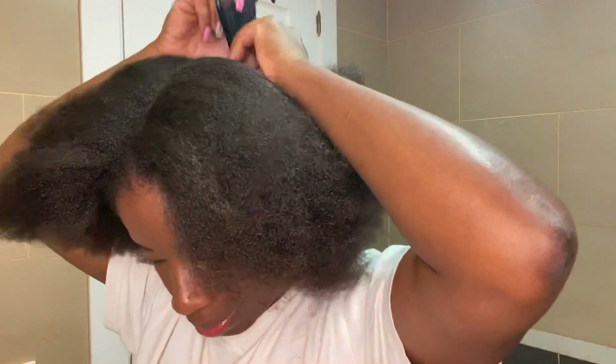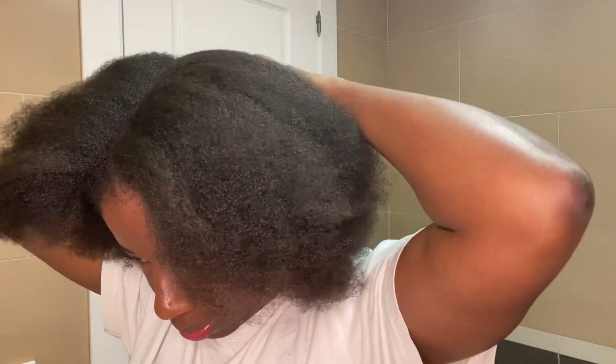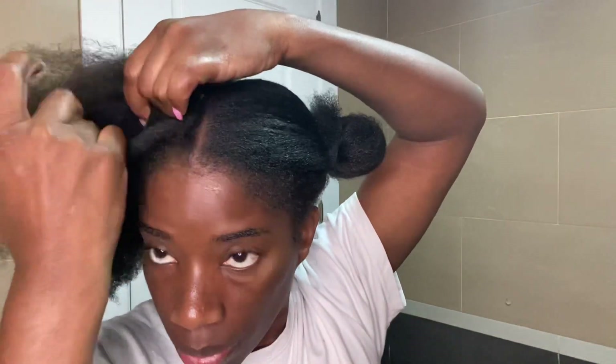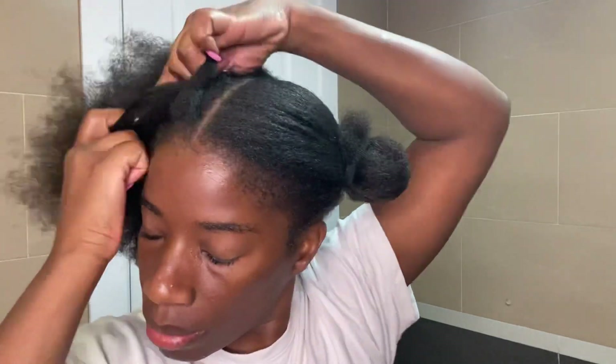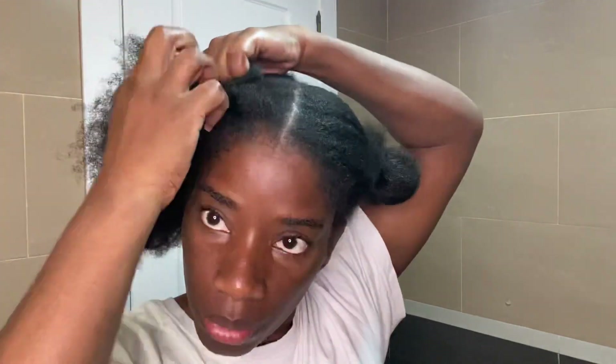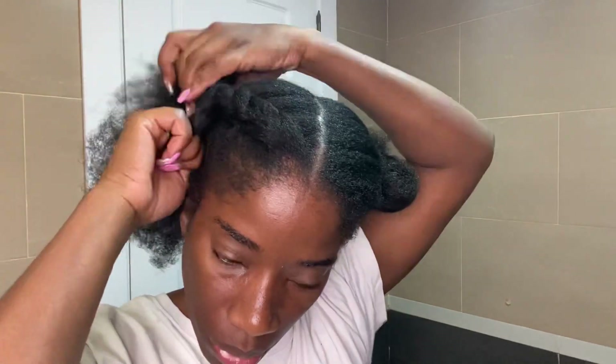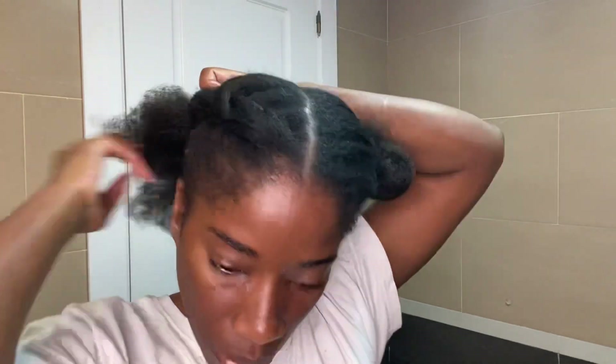Right now I'm just parting my hair into two parts and making two cornrows, and I'll leave my hair like this for two days. Afterwards I'll do a nice protective hairstyle and leave it for about a month or a month and a half. This video is all about showing you what I'm doing to protect my hair before blow drying it, because I don't want any heat damage — my goal is to grow my hair healthy, longer, and stronger.